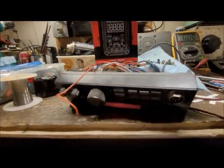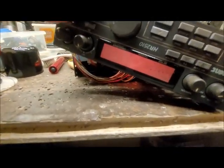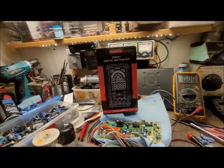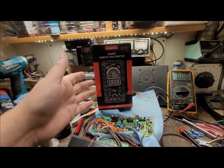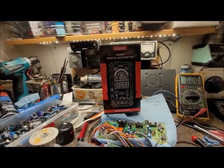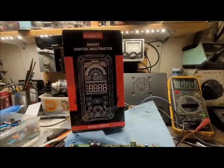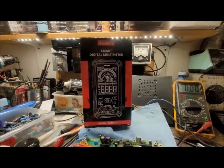I think it's a meter that would definitely come in handy for bench repairs, especially working on the HR 2510 that just doesn't want to work — it's just too contrary. So without further ado, I'm going to have a look at this smart digital multimeter by Kiwitz. Again, it's the KM601S and I'll have the link in the description.